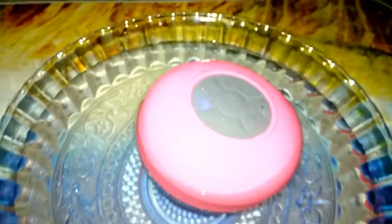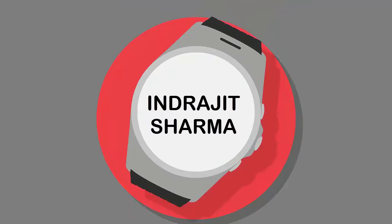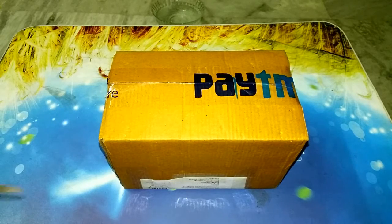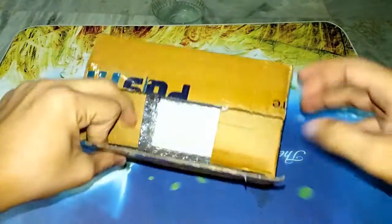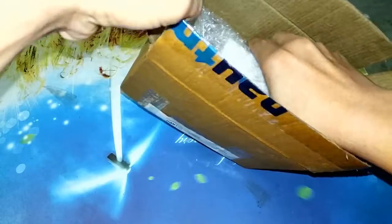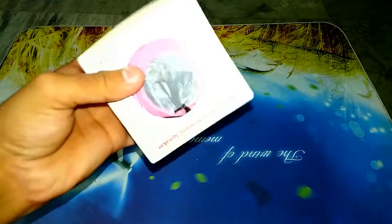So let's get started without further wasting your time. I don't have a proper unboxing knife so I am using scissors. Let's open this box. Paytm has done good packaging this time — there is a lot of kitchen roll paper inside, so let's keep that aside for now.